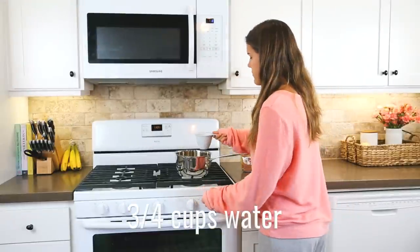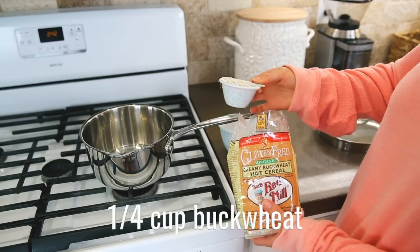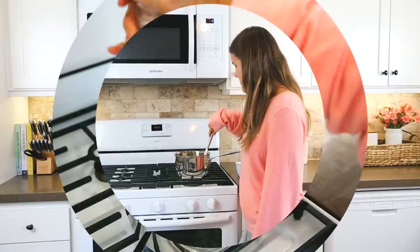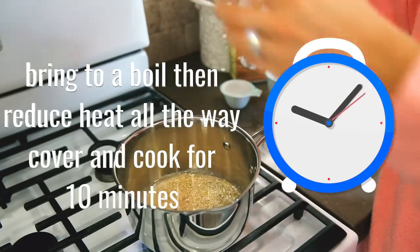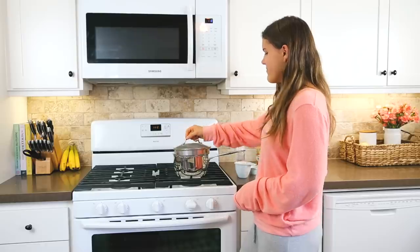Moving on to the next breakfast idea — we're going to be making buckwheat. Add three-fourths of a cup of water along with one-fourth of a cup of buckwheat. This is gluten-free and it's actually a seed, not a grain, which is really interesting, so it's very friendly to your digestive system as long as you're not allergic to seeds.